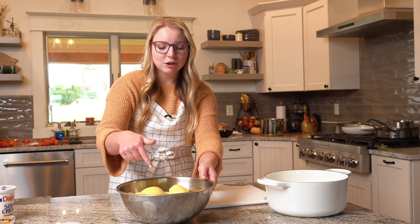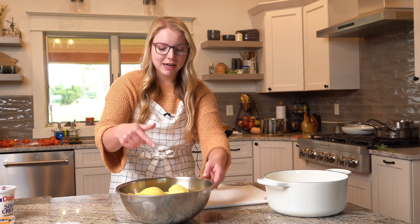We have some Yukon Gold potatoes here that we peeled and we're just going to dice them up. You want to get them all the same size, because when they're boiling in the pot, same-size pieces will cook at the same time — easy peasy. Just give them a nice dice into the pot.